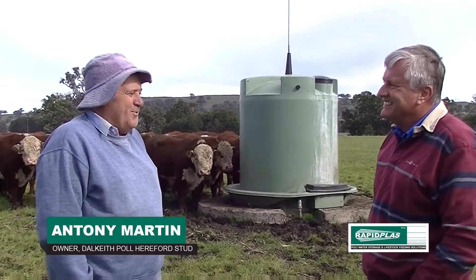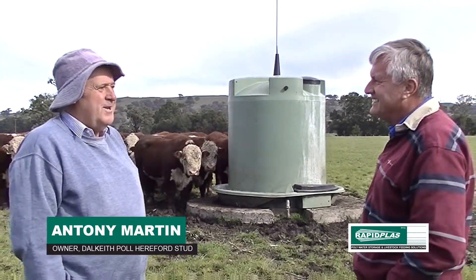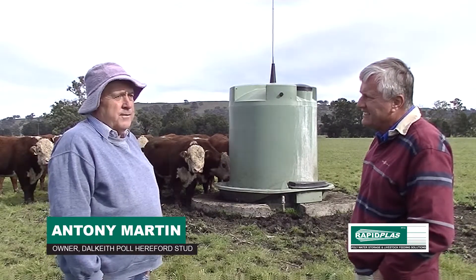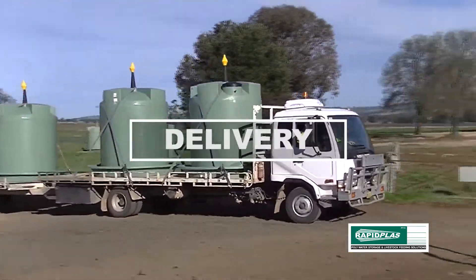I can remember where we put it, but it would be 10 to 15 years ago. We are now running about 150 to 160 of these — I noticed a delivery of five this morning, so he's obviously still happy.